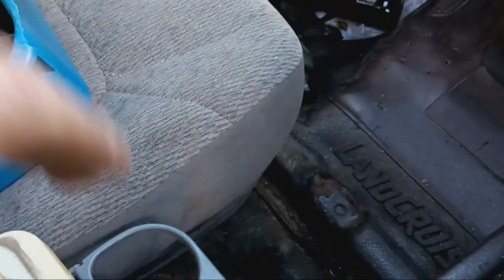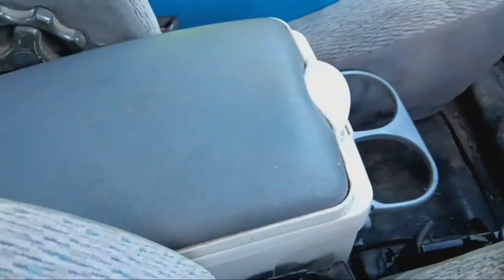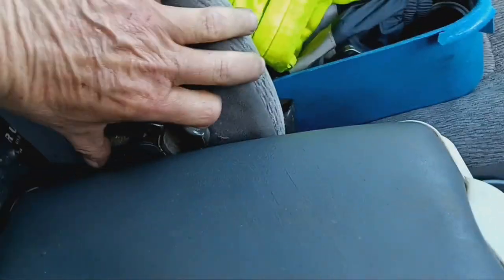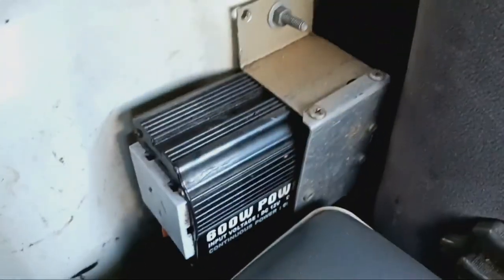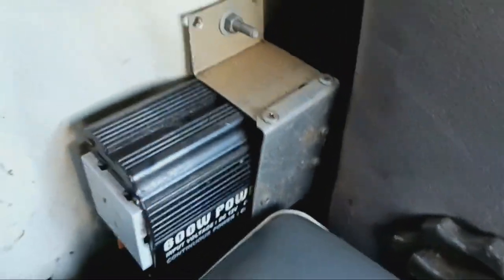I've got this but it doesn't really fit - I can't open it. It's a little cooler thing. I might get rid of this back support thing - you can adjust it - because I like this little cooler. And that's my inverter, 600 watt - it's enough for my laptop.